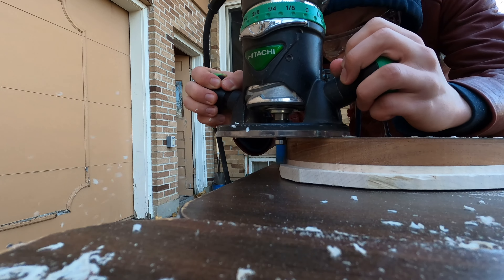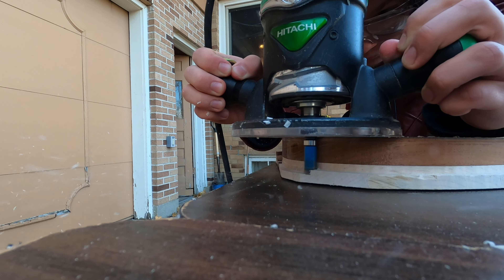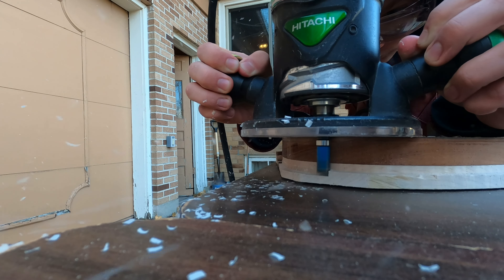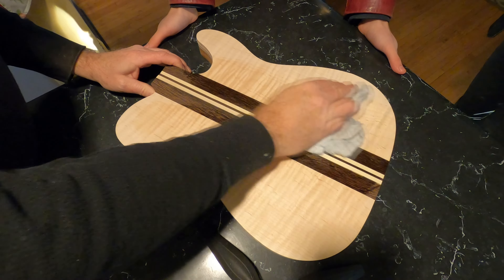We're always going to put some sort of something under our clamps so it doesn't damage the wood. We don't want to damage this wood. And then we'll clamp it all up.